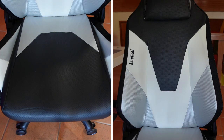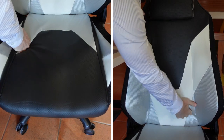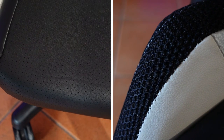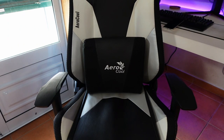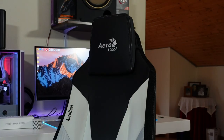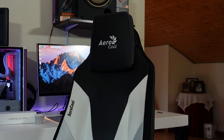As for comfort and ergonomics, the Aerocool Admiral packs high-density foam for the bottom and back seats to adapt to your weight while still maintaining firmness. There's also air technology to keep you away from summer's heat, and two cushions — one for the head and another for lumbar support. Personally, I rarely use lumbar cushions in my chairs, but I do like the head cushion in this one, as it doesn't feel intrusive for daily usage due to how the chair was designed.